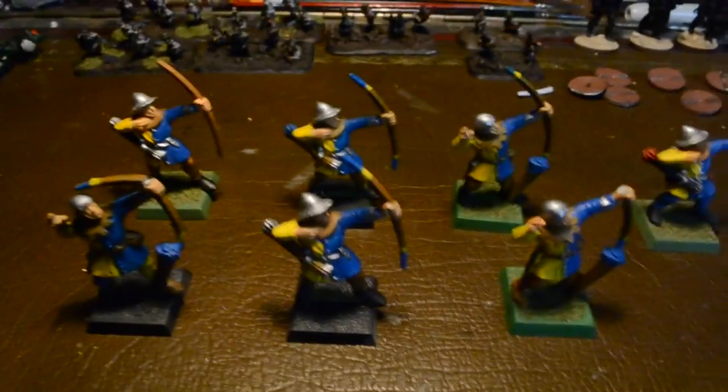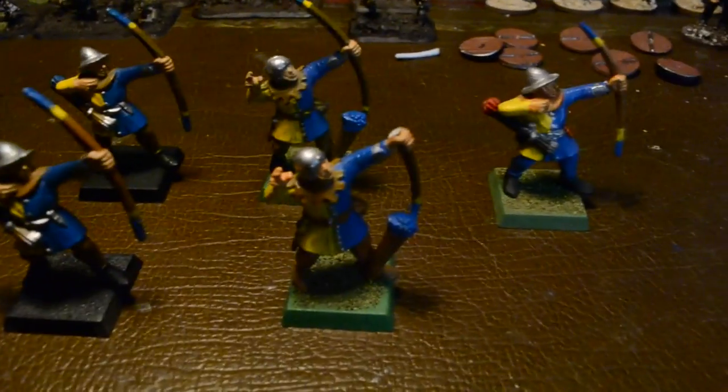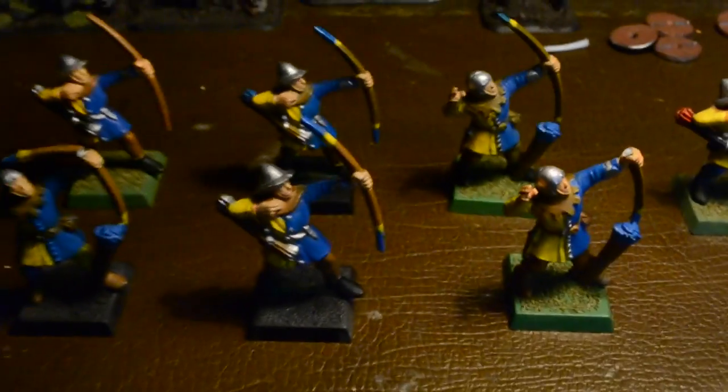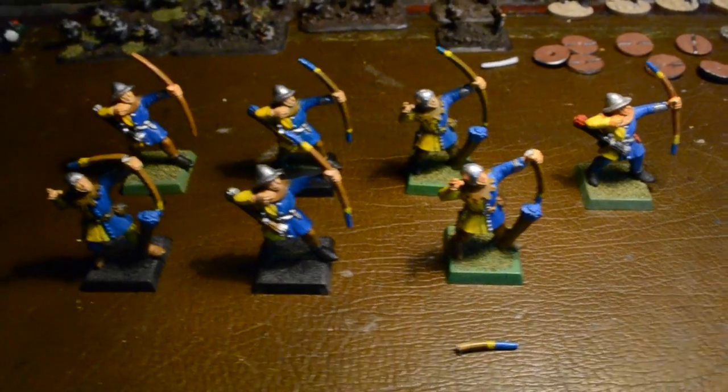Actually, do you know what — I'll be honest, not a bad tabletop standard considering all I did was pop colors on, flat colors. I didn't do any highlighting, there's no shading. I think with this guy, at this point I'd invested in some flesh wash and dropped a bit of flesh wash on him, but other than that they're all pretty simplistic. But I think you'll agree that for first time painting — this was about 10 years ago — not a bad effort at all.